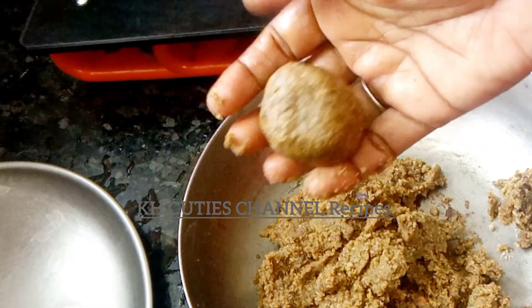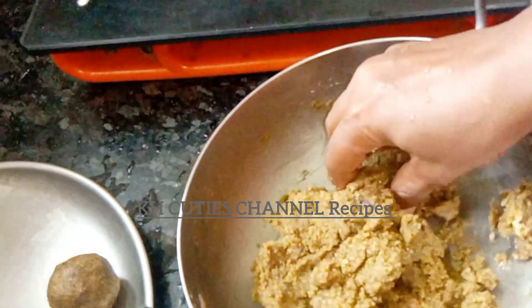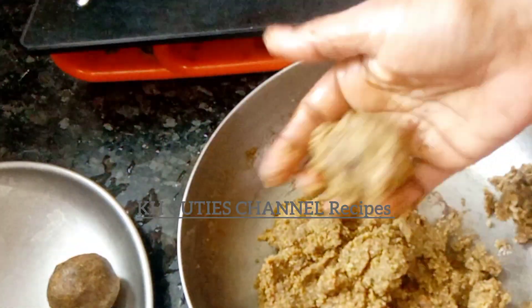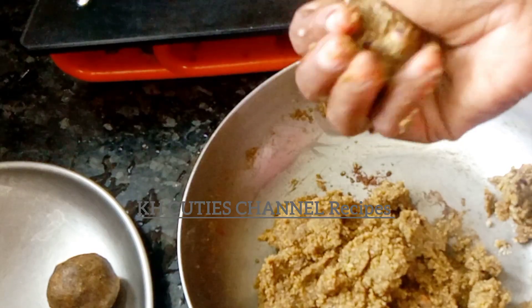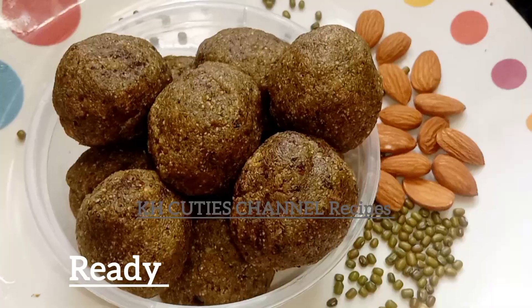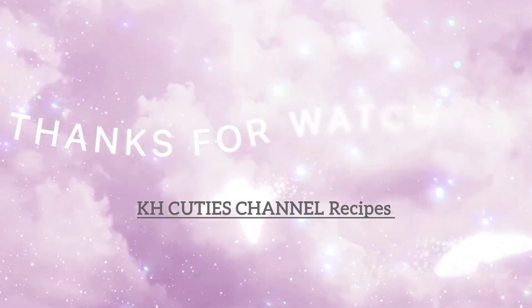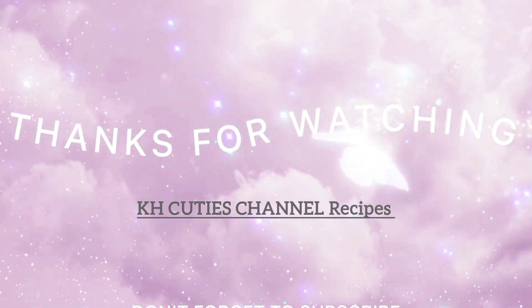We will have a healthy recipe that gives us satisfaction. That's why we can eat this as an evening snack. If you like this video, please comment. Thank you for watching.